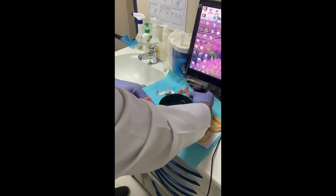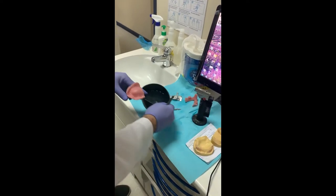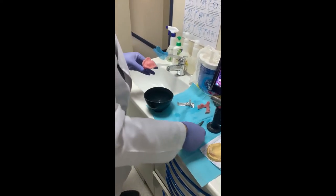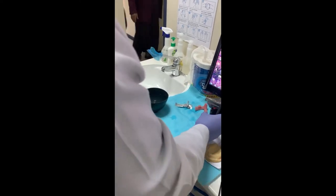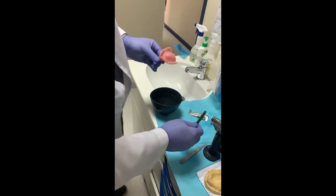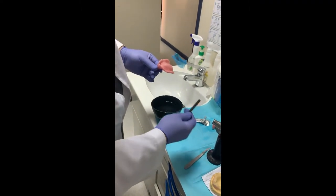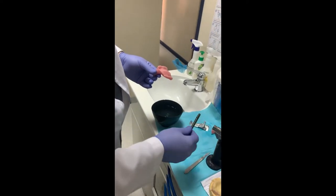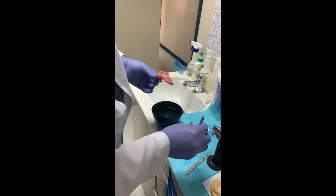Put your torch on, definitely away from your screens, away from the memorable items inside the clinic, and start heating. Try to heat as much as possible of the stick.